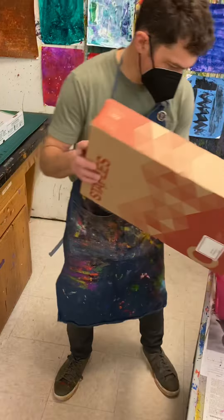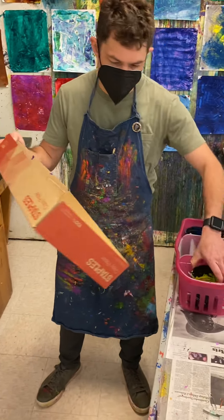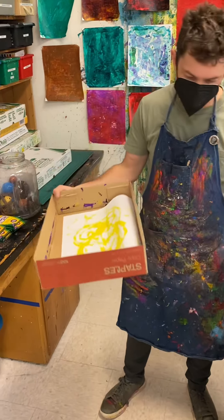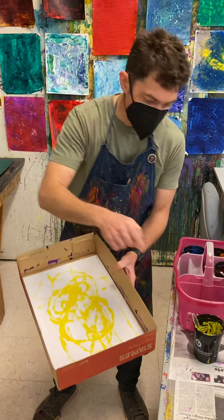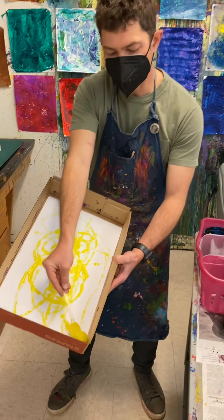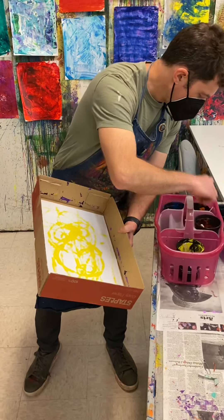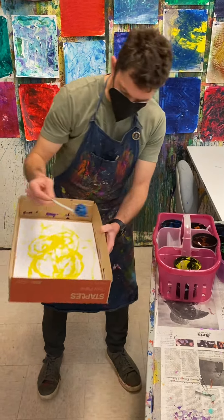Let me try another color. Sometimes the easiest way of getting the ball back in the cup is to tilt the box a little and let it roll — though I'm losing my paper that way. A safer way might be to use a spoon to scoop it out, put it back into the cup, and then choose another color. I'll go with blue.